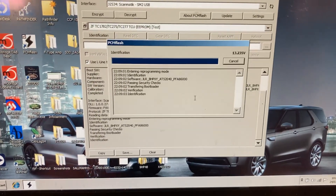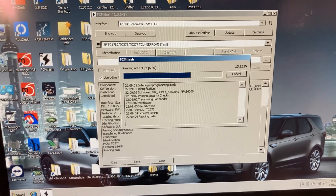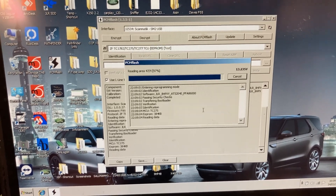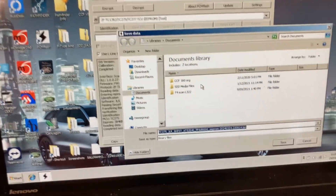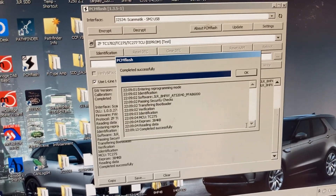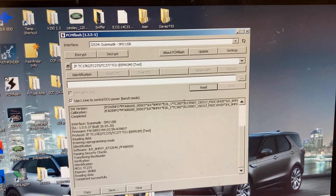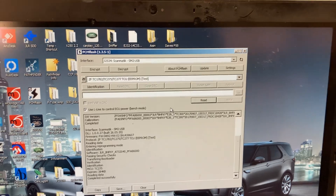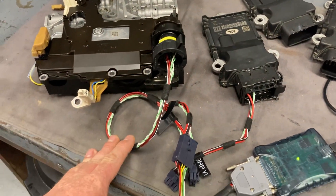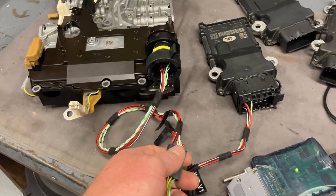It's really fast — the EPROM just takes a few seconds to read, and the flash is about 90 seconds to read, about the same to write. We've just read the EPROM; if I read the flash it would be 90 seconds, so that's much faster than the other options that were out there. Connection is just through the socket using one of our special cables, but you can make your own cables. If you want one for the Scanmatic, let me know and we can hook you up.